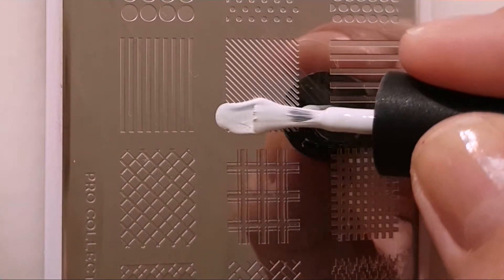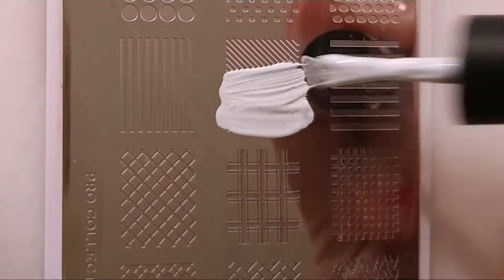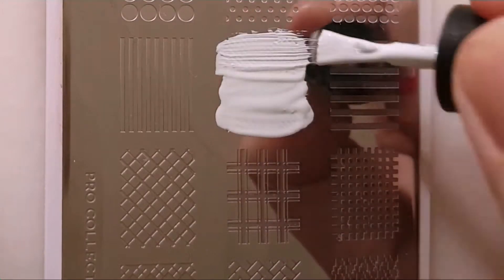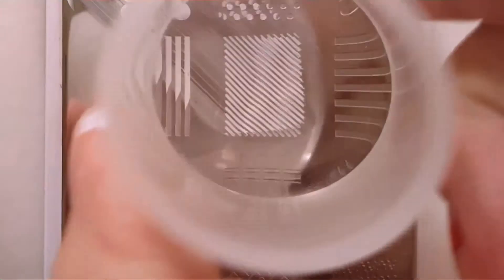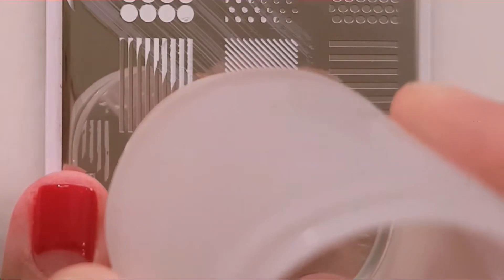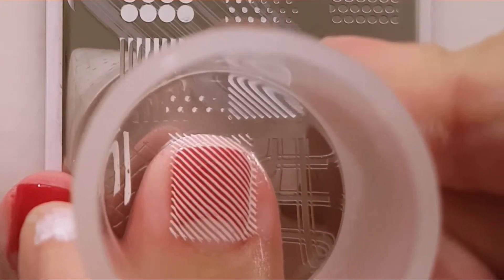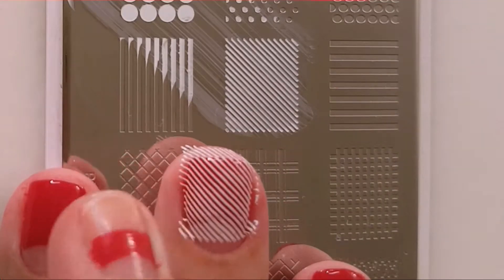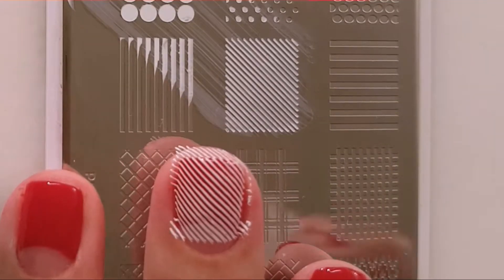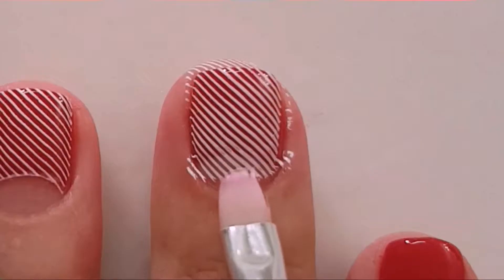For the next part I used this design from Moyo Rondin Tro collection number one stamping plate. And then with a brush with acetone I cleaned up the moon part of my moon manicure.